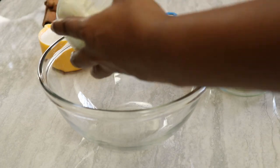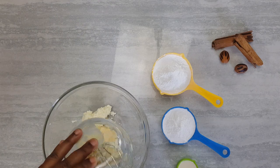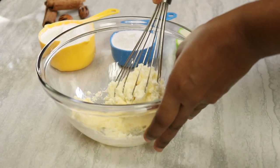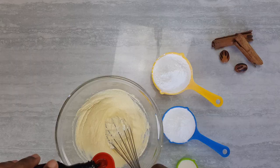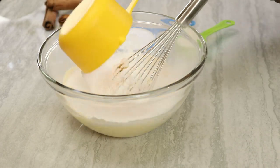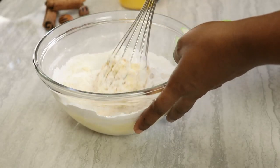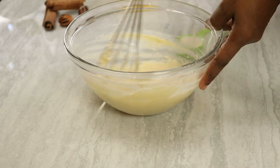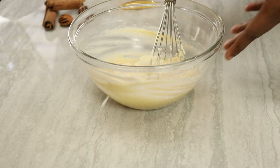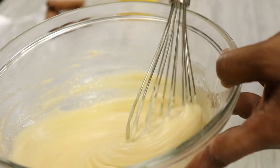For the cream cheese frosting, I'm using some cream cheese set at room temperature. I'm adding some butter and you want to mix this until it becomes creamy. To that we're gonna add our vanilla essence followed by one and a half cups of icing sugar or powdered sugar — mix this up until it becomes smooth. I'm adding some heavy cream; I'm using two tablespoons. It depends on the consistency you're looking for — you can add up to four tablespoons but you don't want it too runny.